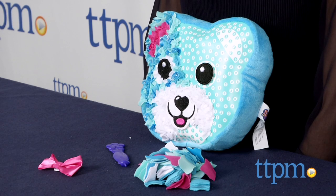The Plush Craft Teddy Bear Pillow is from the Orb Factory and it's for ages 5 and up. For more information on this and other craft kits, head over to our website at TTPM or subscribe to our YouTube channel for more great reviews every day.